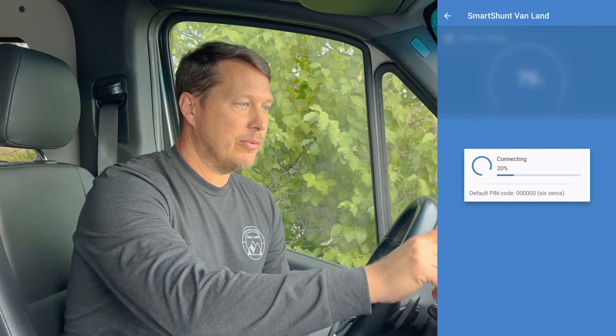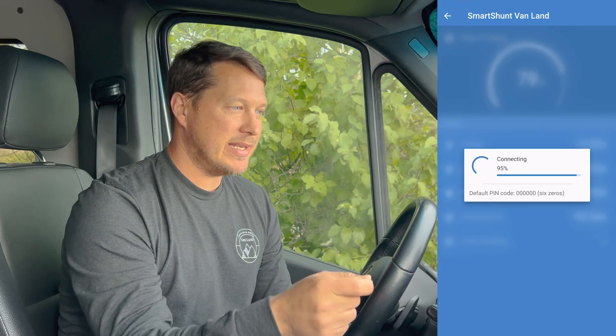What I do when I'm traveling is I have the app pulled up at least once a day — I'm checking it, and you can go into the app and through reading the data on the smart shunt see how much power is coming in. Right now I'm idling the van, getting about 23 and a half amps of power, and my battery state of charge is 79%.